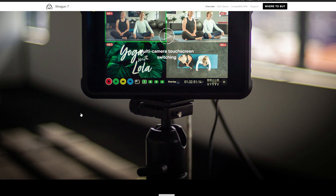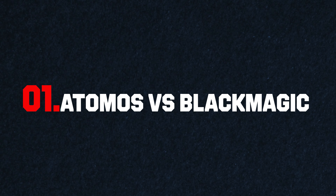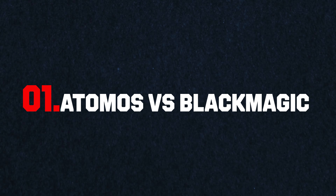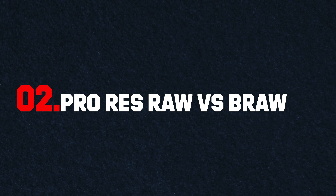It looked like it was 95% the same. Section one is monitor versus monitor, ignoring recording features and just looking at waveforms, size, weight, price. Section two is ProRes RAW versus Blackmagic RAW — how both monitors record and capture, and whether one has different options. Third, we'll get into post-production: file sizes, NLE playback, how far we can push grading until the images break, and which is the most resilient codec.